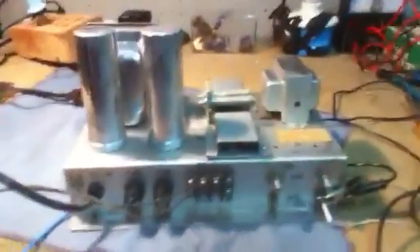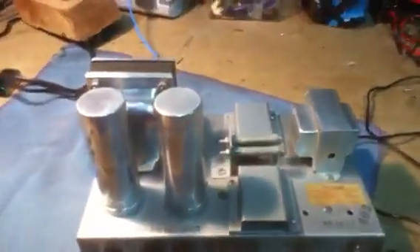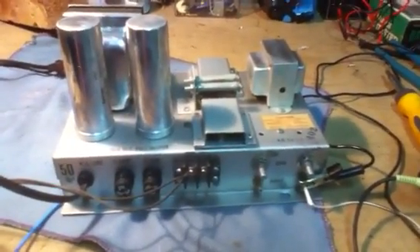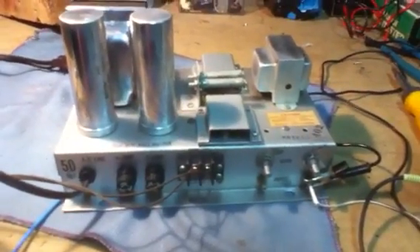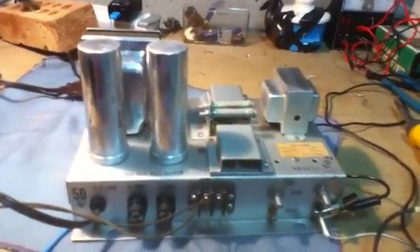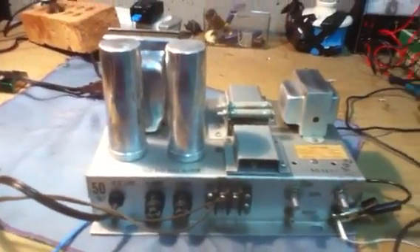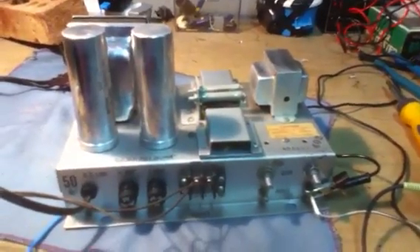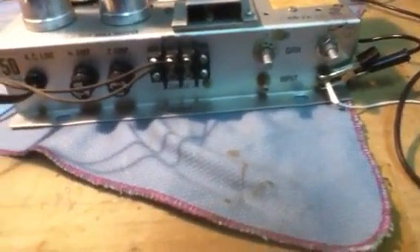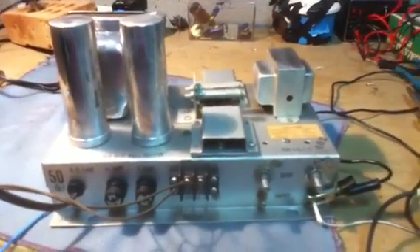If anybody has any information on this thing — maybe who built it or anything about it — I'd love to know. I'd say it's probably one of the first or really early all-transistor amplifiers, since at that point tube amplifiers were pretty much all people used for guitars. It looks like it might have been mounted in a cabinet at some point. If you know what kind of jack this is and where I can get one, just send me a message. Thanks.